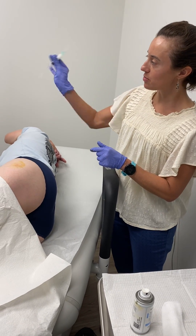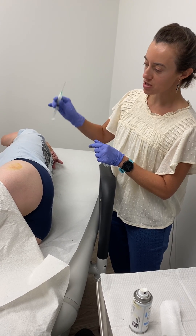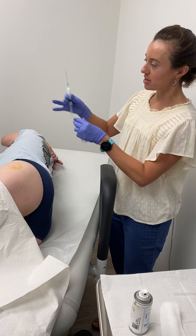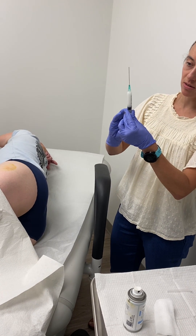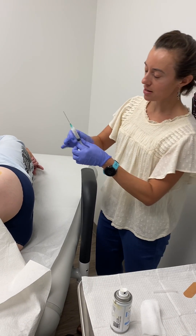I'm going to shake it up right before I inject. I'm using a two-inch needle for the procedure so I can get all the way down to her trochanteric bursa, and we have 40 milligrams of Kenalog and 4 mLs of our local anesthetic.